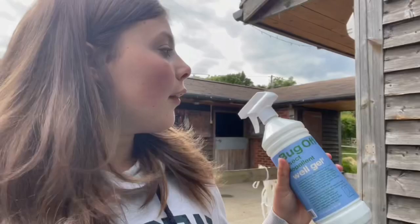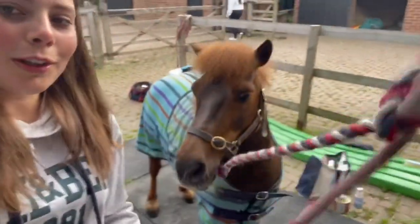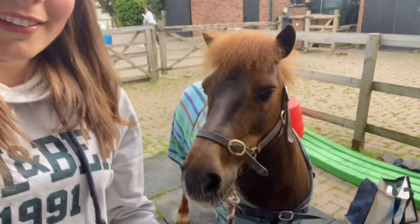We've got the Bug Off insect repellent spray here - World Gel again, of course, also natural. My other horse Lala is quite sensitive to flies and bugs. Last summer she always came in with fly bites. We had a couple of weeks where it was really hot with a lot of flies around, so I use this with her and touch wood it's actually doing the trick. Yeah, this is good and Double loves it too. I've finished brushing Double now - he looks very smart.